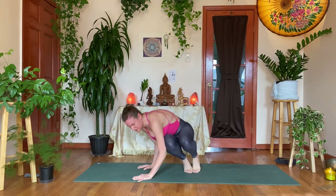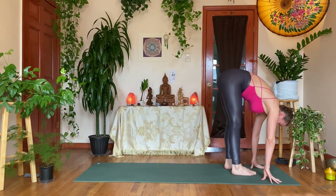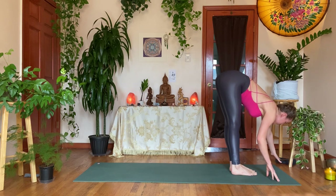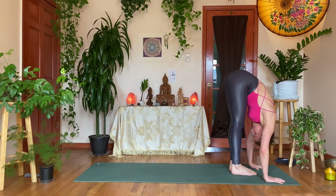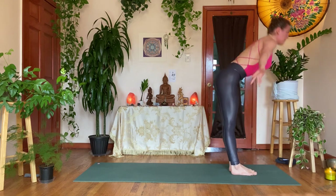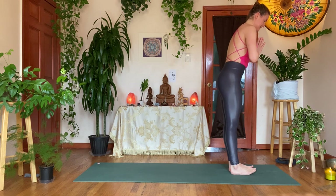Slowly feet down, take a forward fold over the legs. Inhale, halfway up; exhale, forward fold. Inhale, coming all the way up — Urdhva Hastasana; exhale, hands to heart center, Tadasana. Half a body to go — inhale, reach up; exhale, diving down, forward fold. Inhale, halfway up; exhale, step back into plank — you can also hop back. Take your vinyasa: Chaturanga, up dog; exhale, downward facing dog.